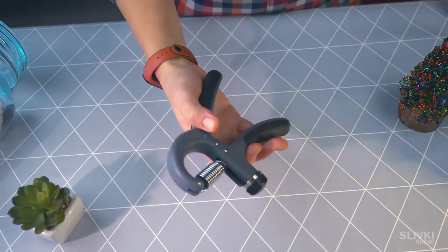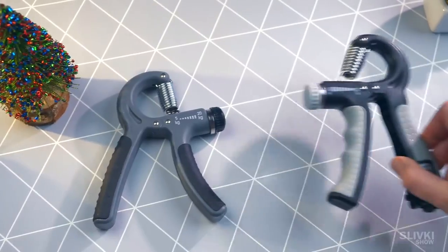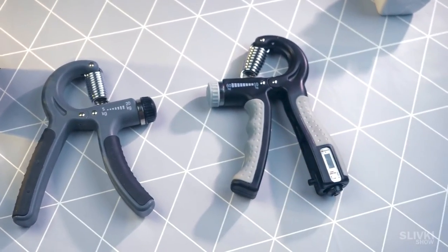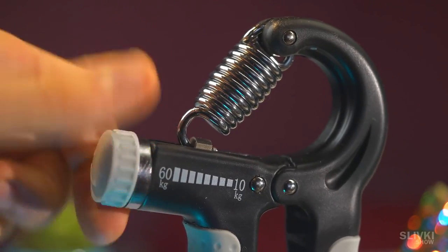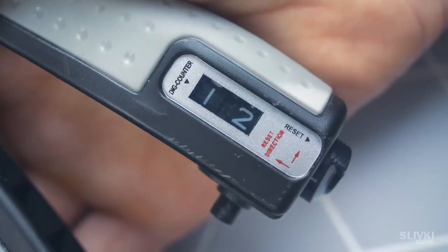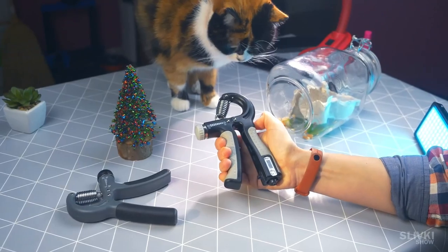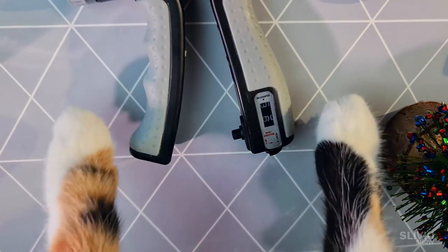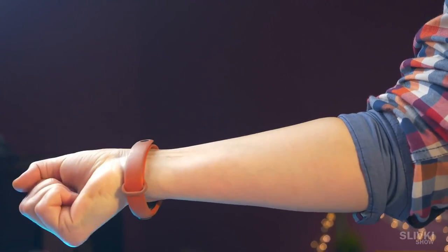Some time ago I already bought a forearm muscle trainer on AliExpress, but there is a more advanced version. You can also adjust the compression force with a special wheel, just like the previous one, but it also has a counter of repetitions that shows how many times you are able to squeeze the trainer. Remember, the main thing is not to buy, but to train. Only then will you have a powerful and muscular arm just like I do.